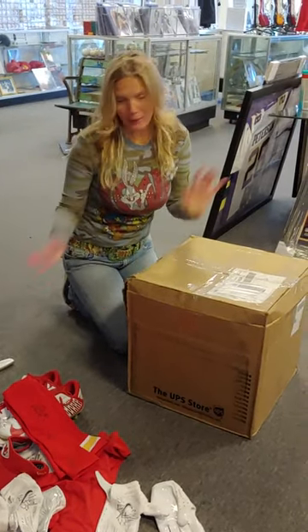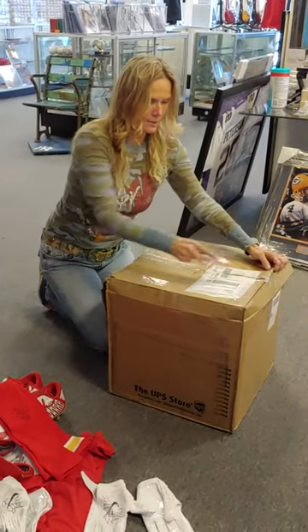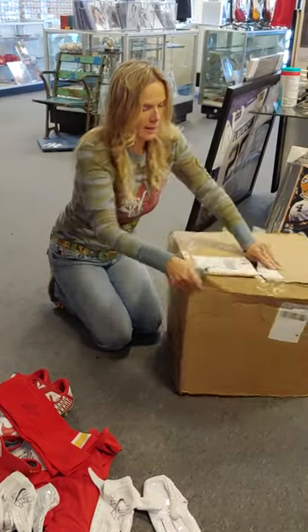Okay, this is from Tyreek Hill. We are doing our box opening. This is directly from Tyreek. We are opening this up to find out what is inside.